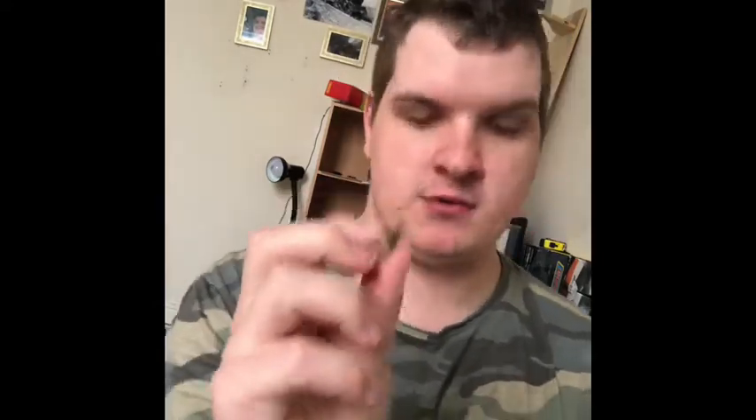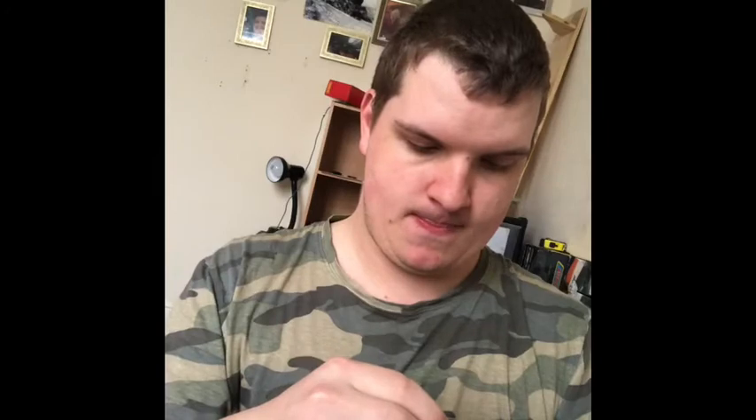Another thing I want to show you - on the Mahanu wagons they actually have interchangeable couplings. They come out, and say for instance you want to swap for a UK coupling, you can just bob it in and there you go - you can turn it into UK rolling stock, which I think is a brilliant idea.